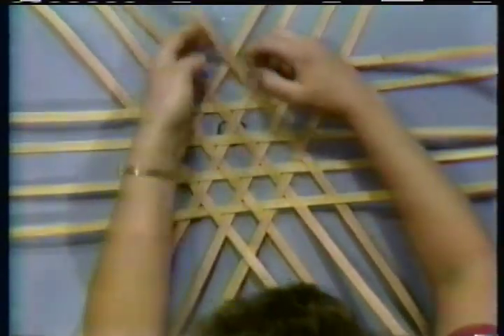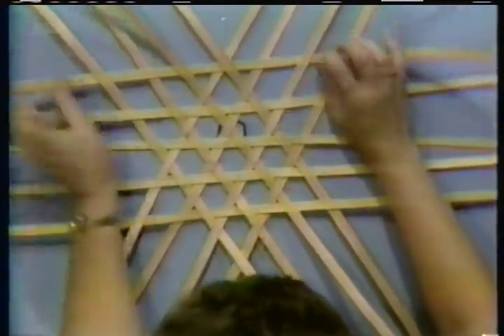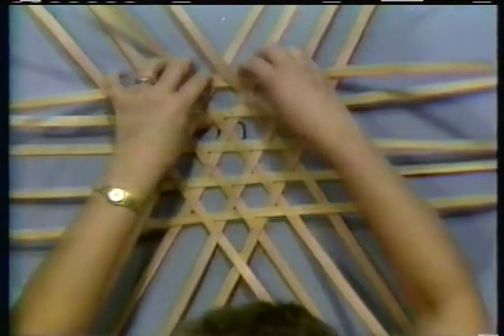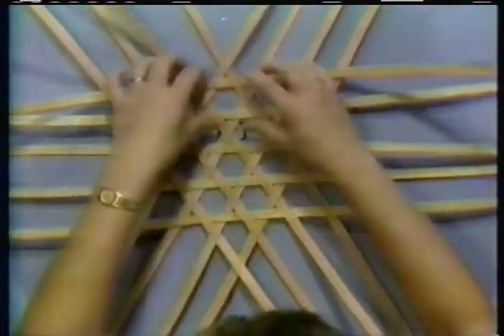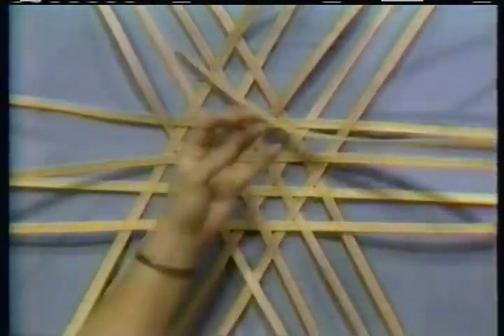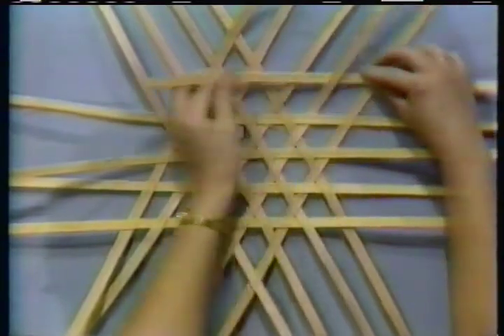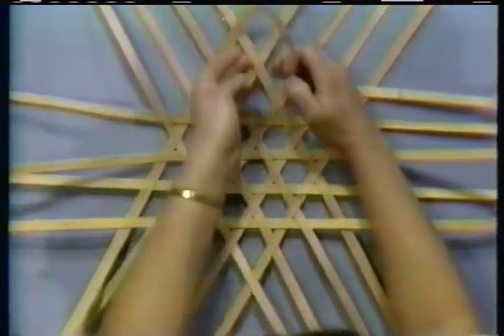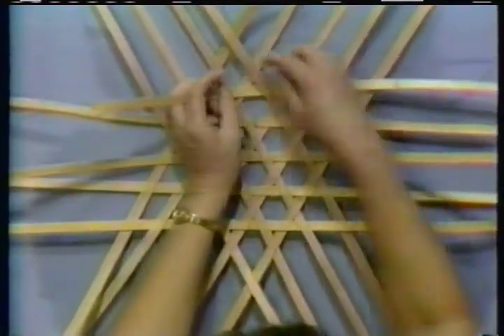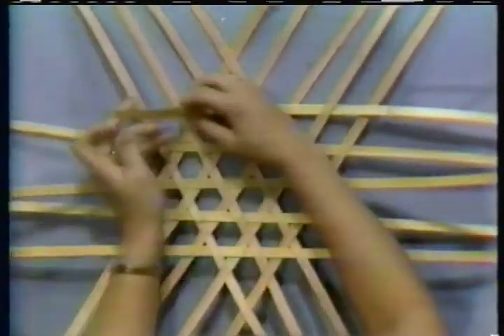You're going to have to slow down and pay attention now because they're starting to run together. But you'll be able to see the pattern. Line up our centers and bring it down. Lock our top. Give it a turn. Let's do a couple more to make sure you understand the pattern. I'm over here, so I'm going to be under this one. Over. Under here. Sometimes you have to back-weave these top pieces. Over and under.